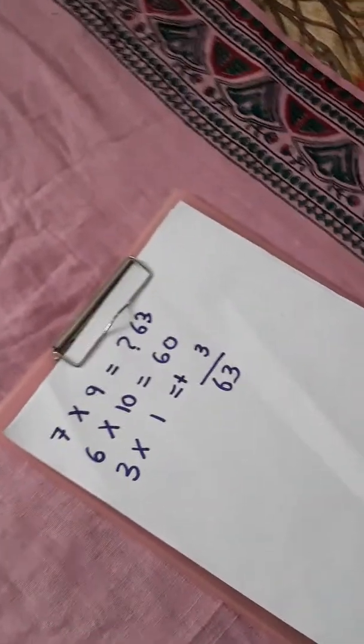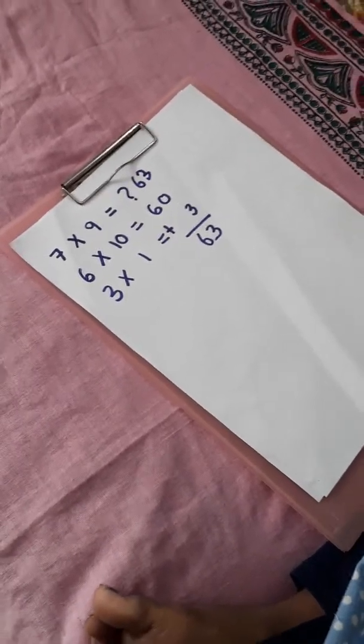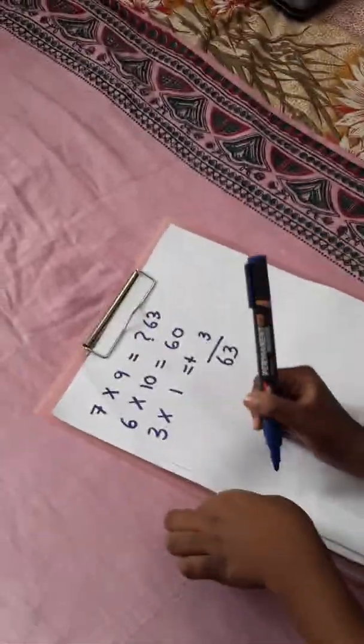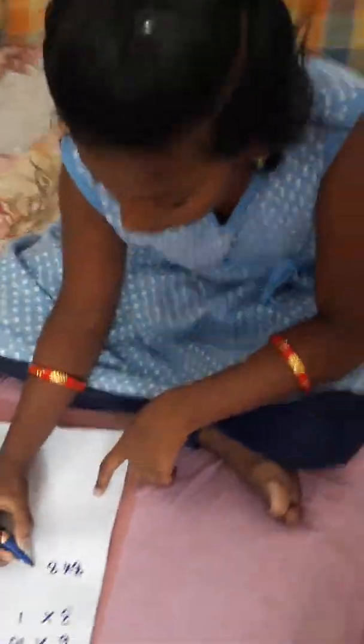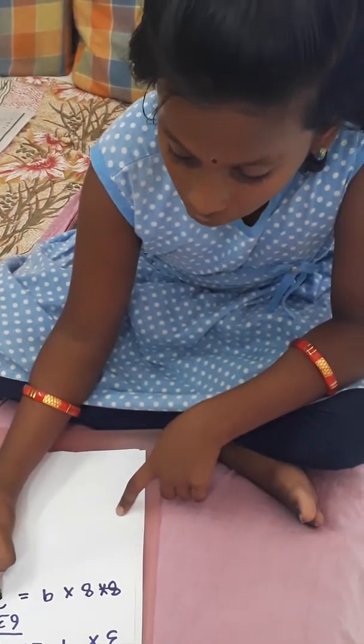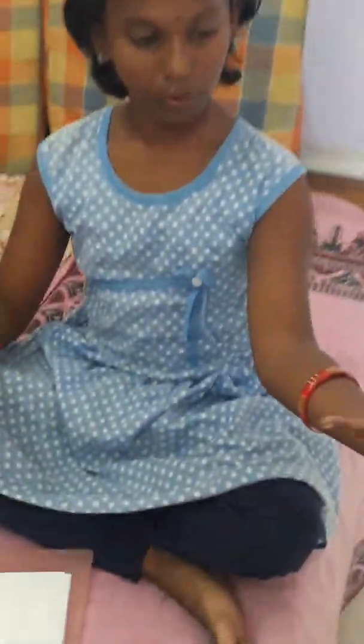So we need to count the below numbers and the joined fingers. Let's count: one, two, three, four, five and six. So there are six fingers. What we need to do is multiply by ten. Six into ten is equal to sixty.